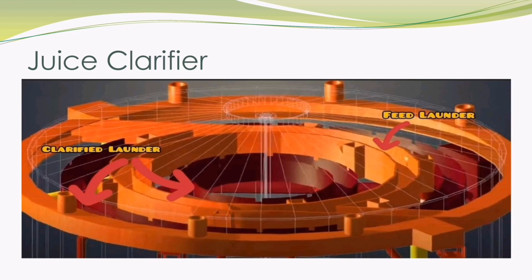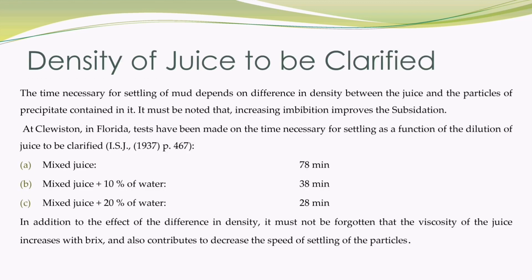You can see the top section of a continuous clarifier: feed launder and clarified juice launder. The settling time of mud is very important for juice clarification, and it depends on the density of the juice. The density of juice after addition of imbibition water becomes low, which improves the clarification process, and hence it is of utmost value.